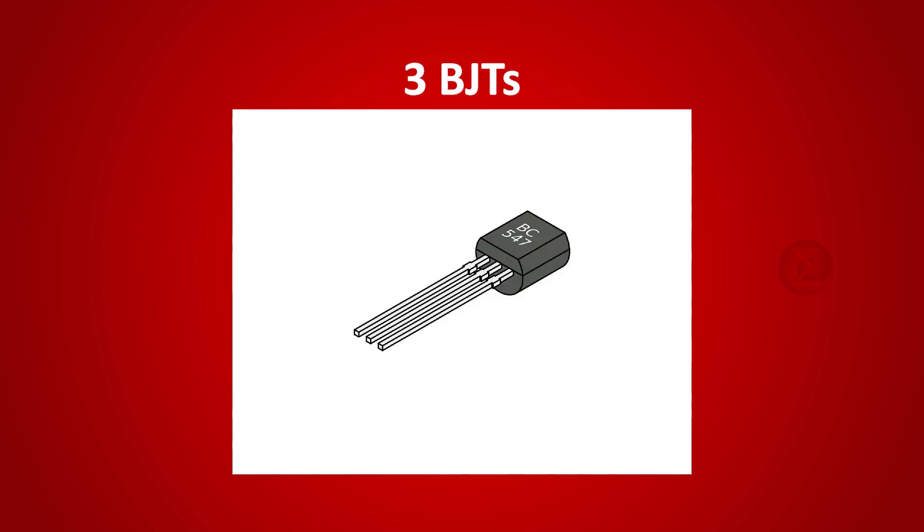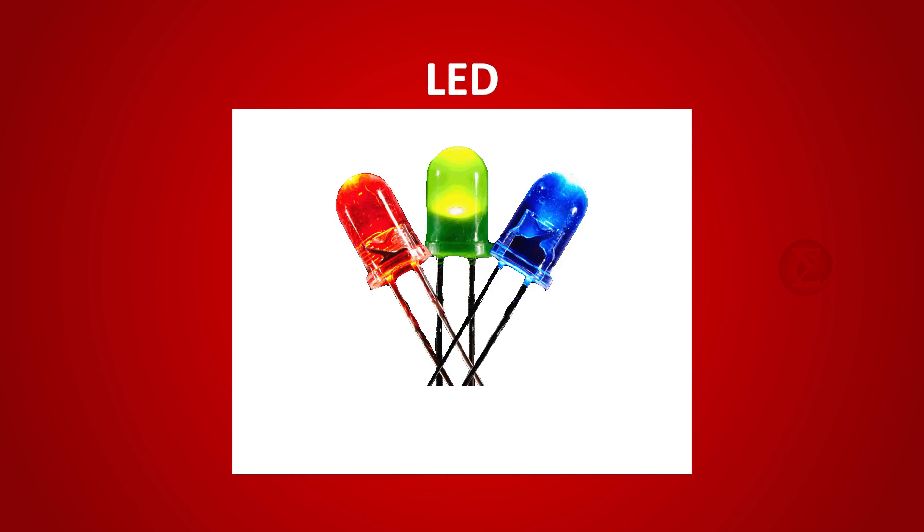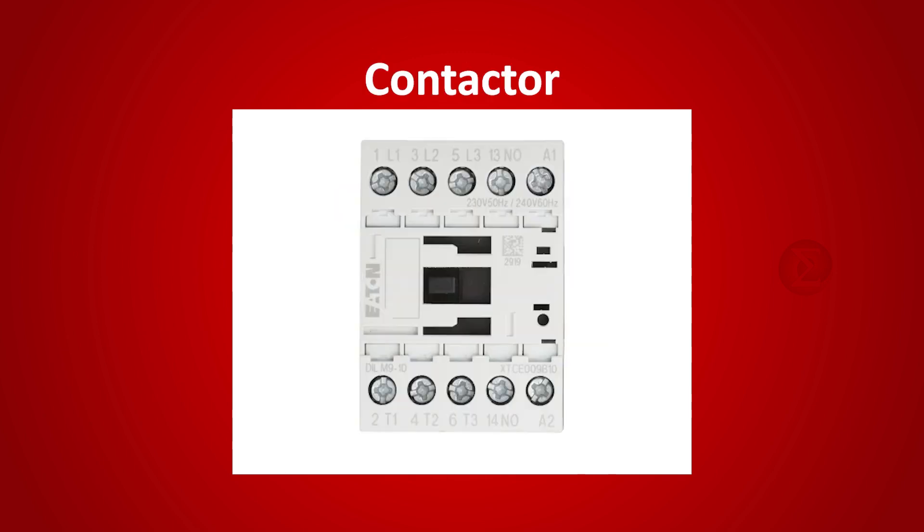Apart from this, we have used three BJTs acting as switches for all three levels of water. One LED is connected with each BJT to indicate the level of water. Lastly, a contactor operated with 220V AC turns the water supply on and off as per requirement.